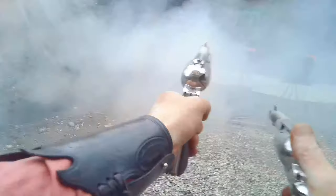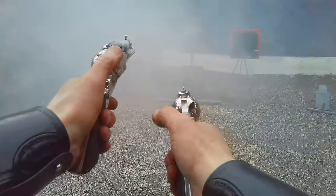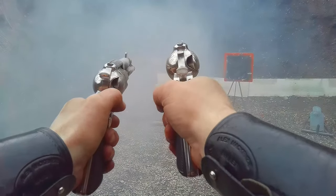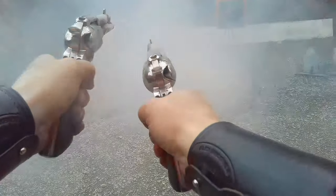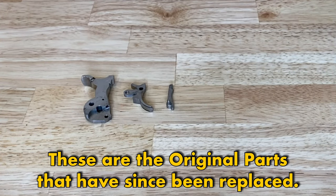About these SASS Ruger New Vaqueros of mine — I had the Shotgun Boogie short stroke kit put in by my Pard Shalico at Desperado Cowboy Bullets. This kit includes a new hammer, trigger, pawl, a bunch of new springs, as well as a half-cock notch. I'll give you a bit more detail on all of those parts and what they do as I understand it during the course of this video.